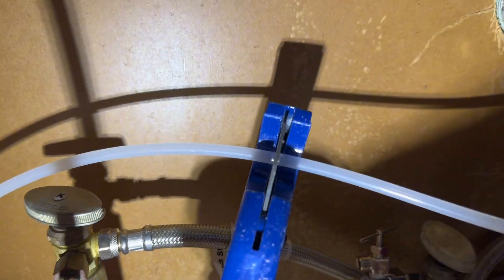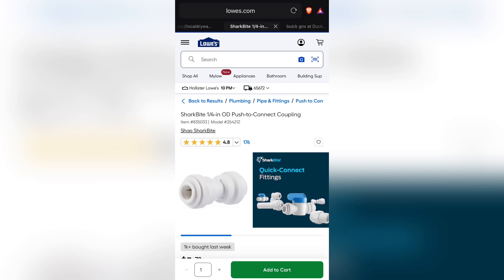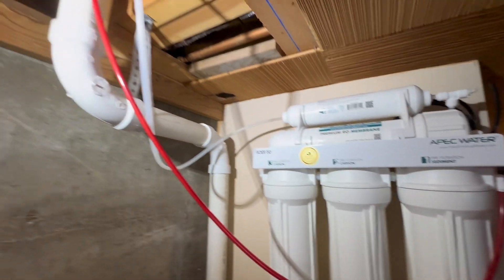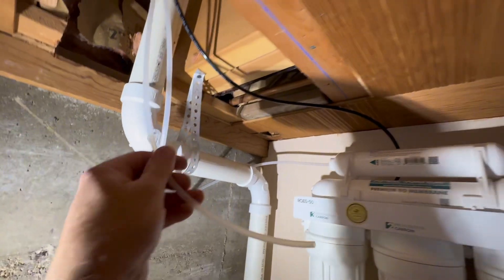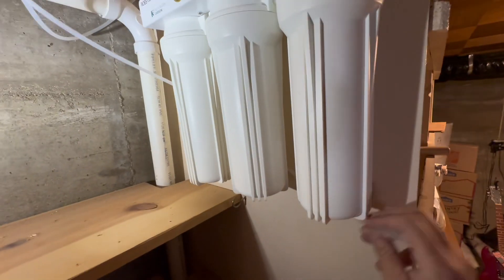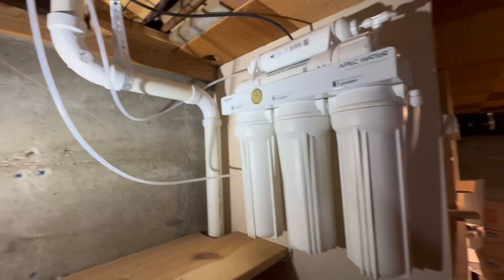I drilled a half-inch hole in the bottom of my cabinet to run the water lines. The clear line from the RO faucet was too short, so I extended it. I went to Lowe's and purchased a 20-foot coil of quarter-inch tube, a coupling, and a T. I ran the new tube down through the hole to the RO system in the basement, connecting it to the top filter. The red hose connects to the water shutoff valve and to the right side of the first sediment filter. I replaced it with a new piece of hose to ensure enough slack — you definitely don't want a kinked hose.